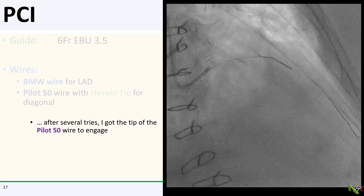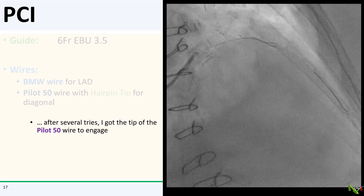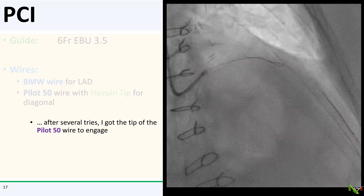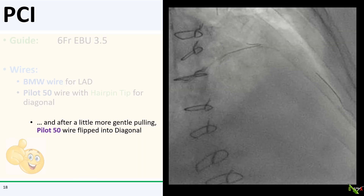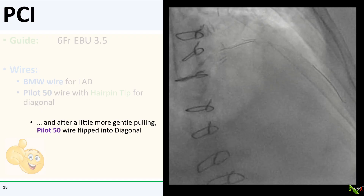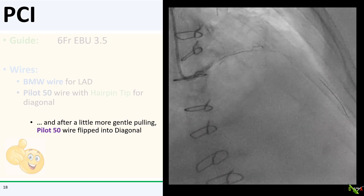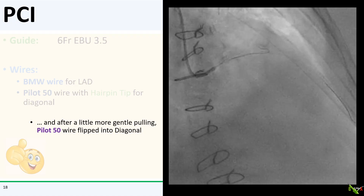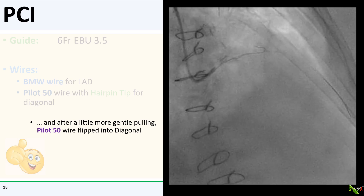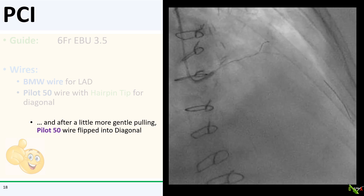Finally, after several tries, I got the tip of the Pilot 50 wire to engage the mouth of the diagonal. After a little more gentle pulling and prodding, I finally got my Pilot 50 wire to flip into the diagonal. Once I had enough tip in there, I had no difficulty advancing the wire further down the diagonal branch.